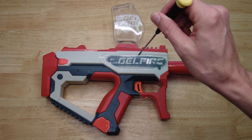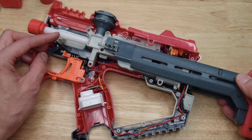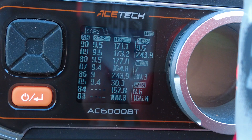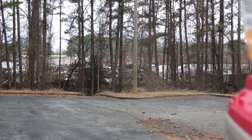Welcome guys to the Engineerable channel. I'm going to be showing you how to upgrade the Nerf Pro Gelfire Mythic to increase the FPS and shoot harder and further. I'll be replacing the stock spring with a slightly longer spring. Keep watching to find out how to make your lethargic Nerf gel blaster much more awesome.